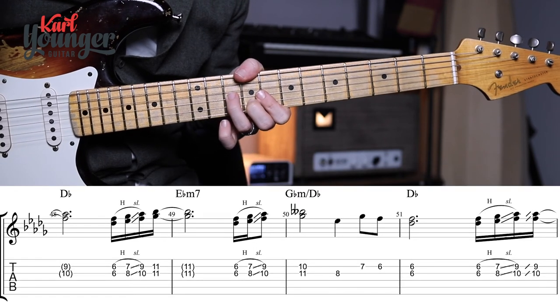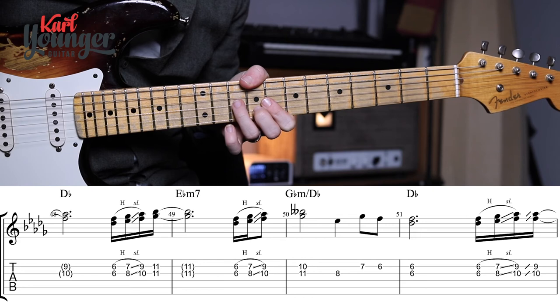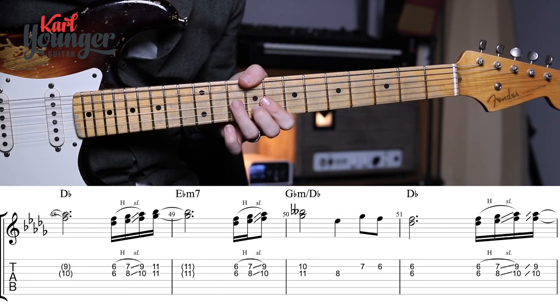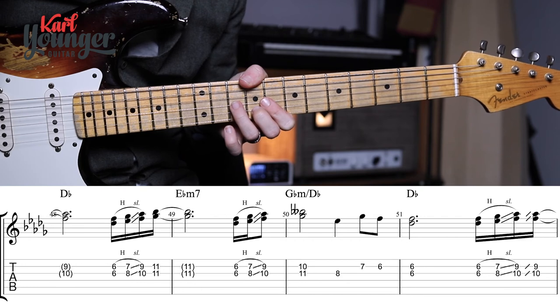From bar forty-eight onwards the material is very similar. If you compare bars forty-four, forty-five with bars forty-eight, forty-nine you'll see they're identical. Let's talk about the changes in bar fifty, which is where things differ.